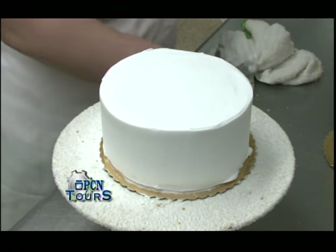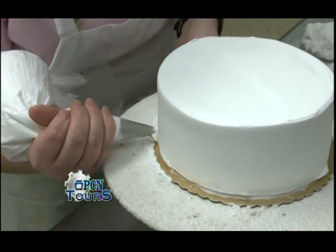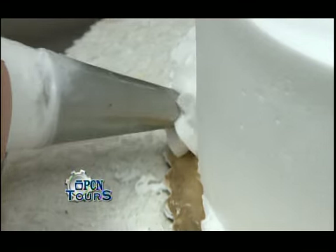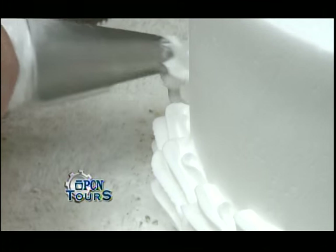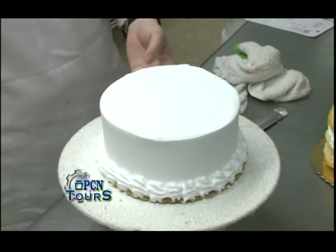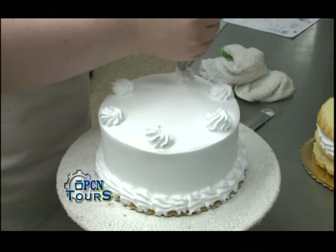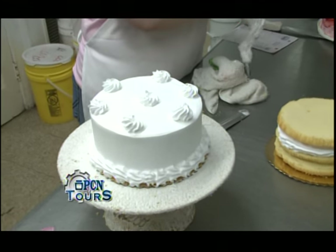When she ices all these and gets them all smoothed off, she'll put borders on these just to finish it off. Strawberries will go right in the middle of all those dollops, and that's a strawberry tort.